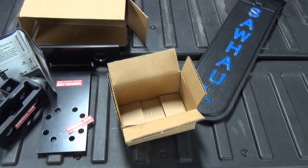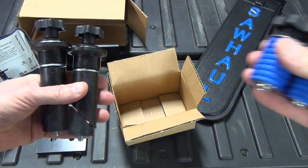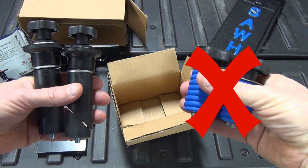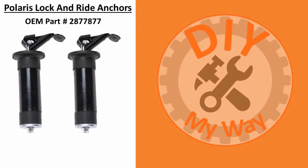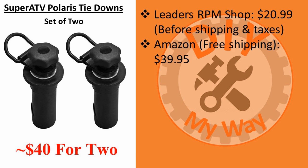But this kit doesn't include everything you need. You'll need two Polaris lock and ride anchors, which will cost about $40 for two of them. Unfortunately, the cheaper short ones aren't long enough or strong enough to hold — I know because I tried them first since I already owned some. The Polaris OEM anchors are available from leadersrpmshop.com for $20.99 each before shipping and taxes. I also found and decided to buy a set of two Super ATV lock and ride compatible tie-downs on Amazon for $39.95 including free shipping, and they work great as you'll see shortly. There are links to both options in the video description.